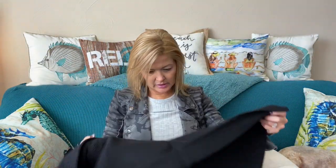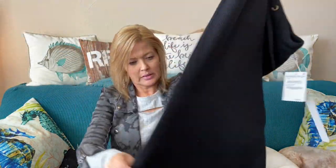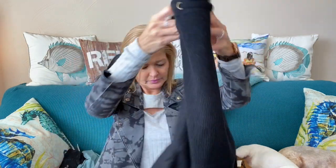Next, something black — this is a Caslan sweater skirt in black. It has ribbing, side slits on both sides, and a drawstring waist. That's cute.